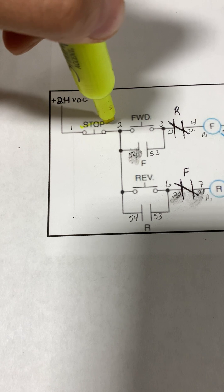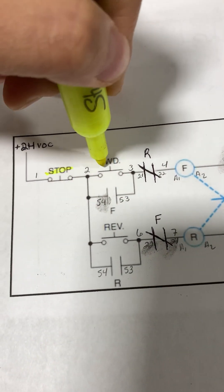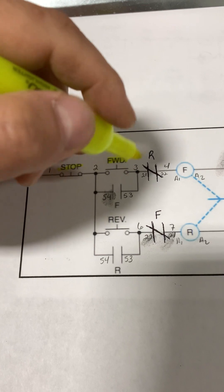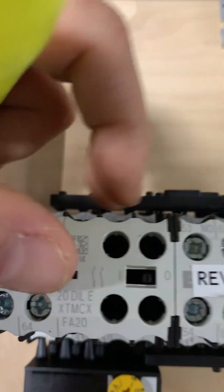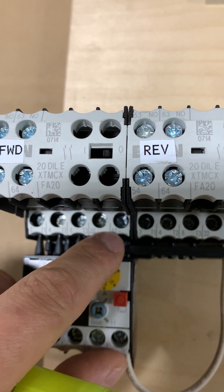First component is our stop — this is going to be our stop push button. Next we have our forward push button, and then we're going to have our forward coil. Here's our forward contactor and the coil is right there, A1 and A2.